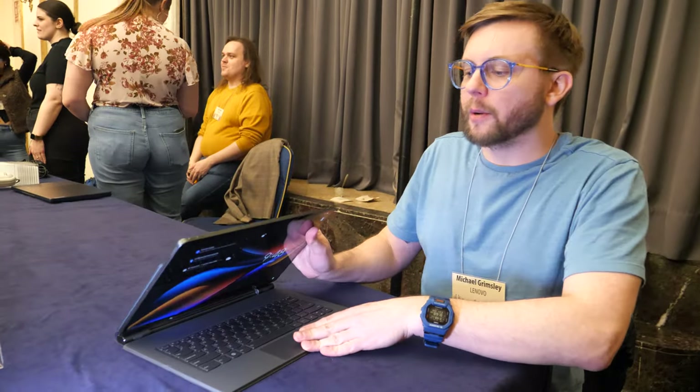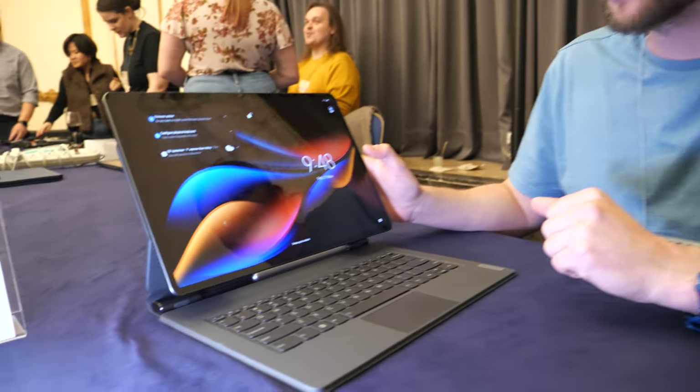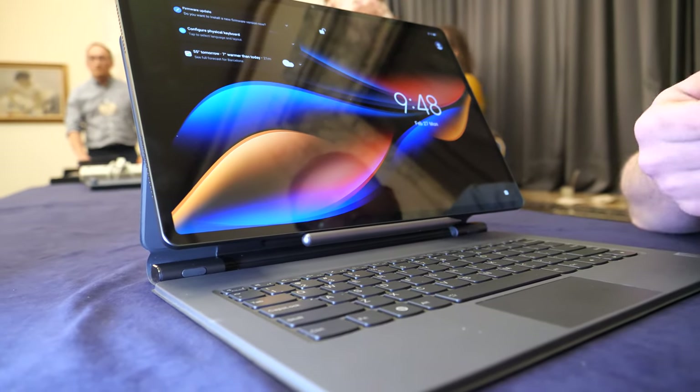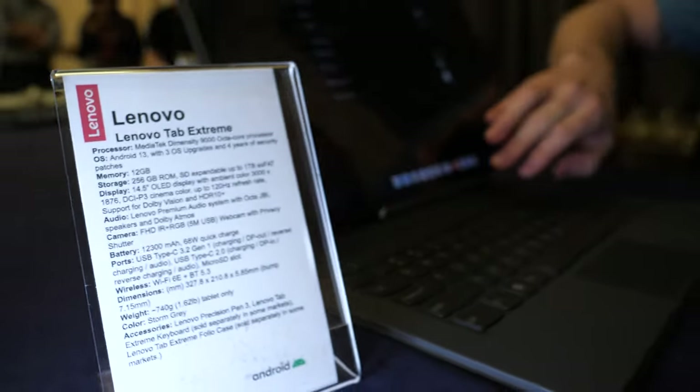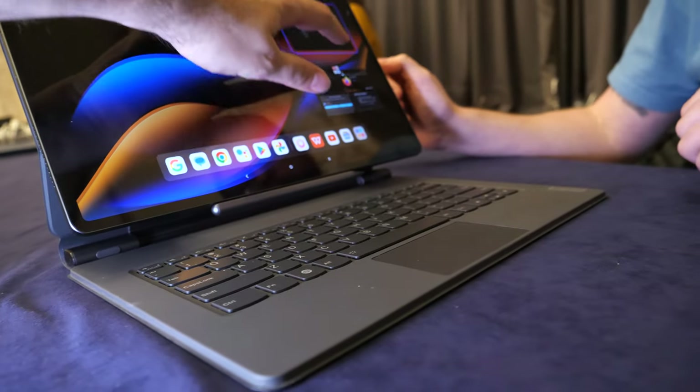Price is going to be $1,200 US dollars, so it is on the higher, more premium side. But with all the high-end features — the MediaTek Dimensity, the OLED display, 12 gigs of RAM — you get just about everything you could ask for.